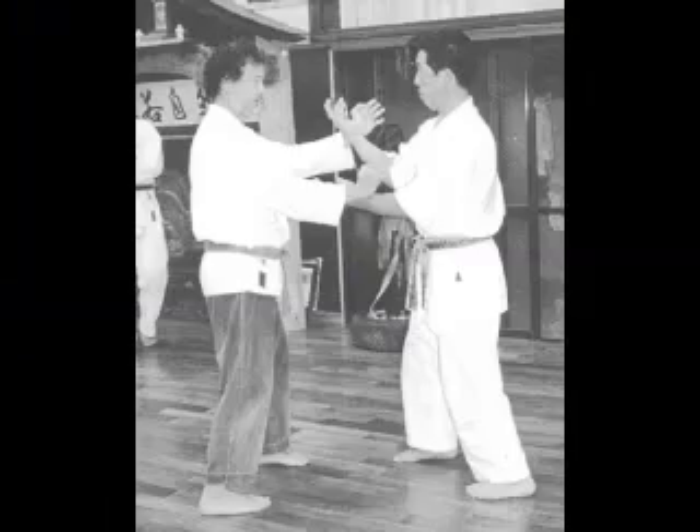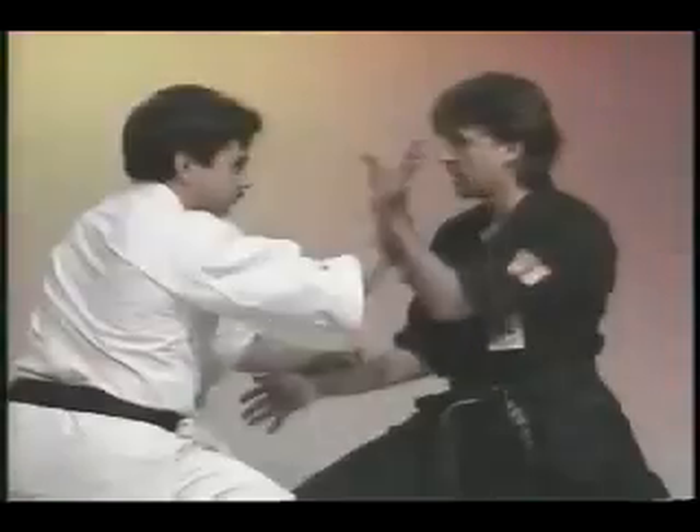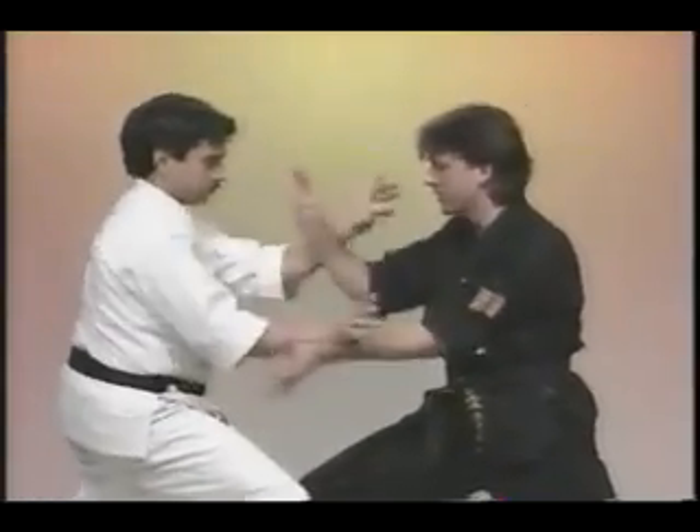This is double-handed kakye. This is a version of double-handed kakye based on the wa uke motion, a variation of the same, similar to chi sao.